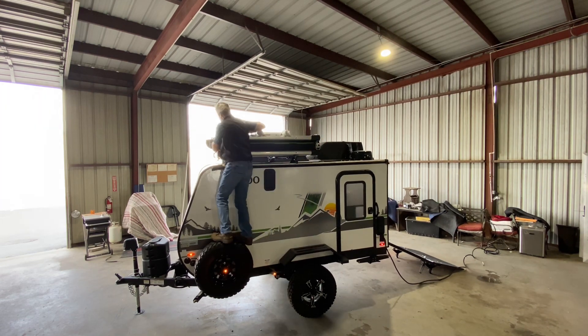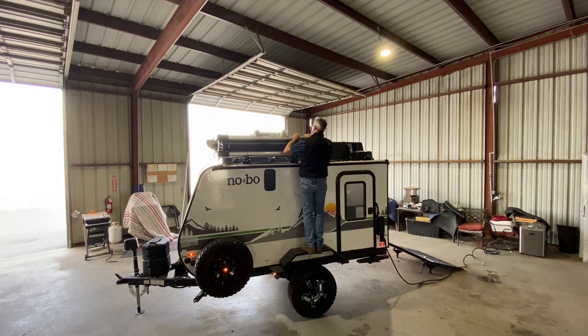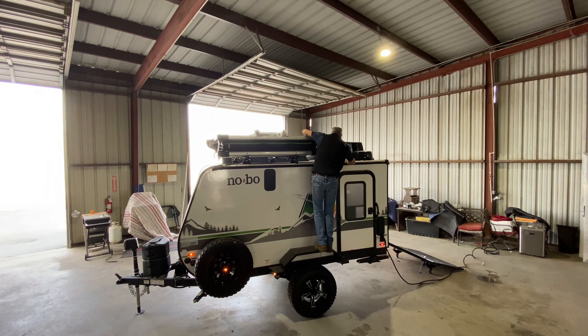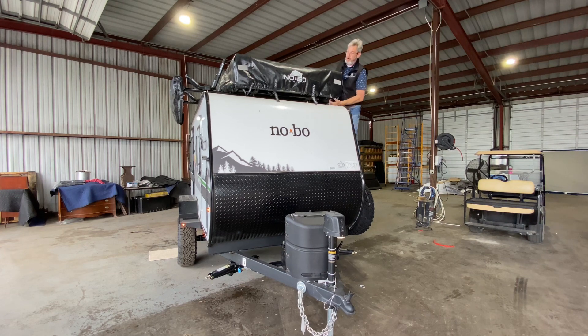Let me get over here and climb back over. Get up top. Push that ladder the rest of the way up and we're good to go. Kind of tuck your canvases in. Front buckle's done, front buckle's done, corner buckle, got another one up front.